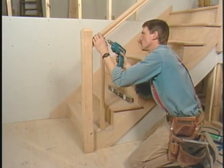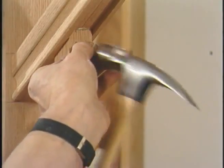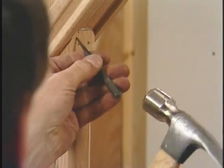Drill a couple holes where the nails go. Set them.